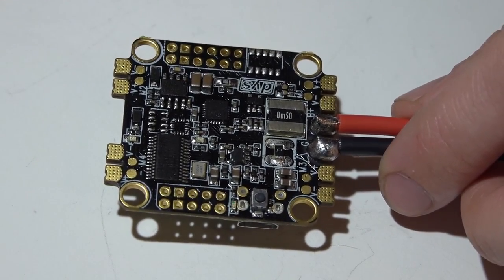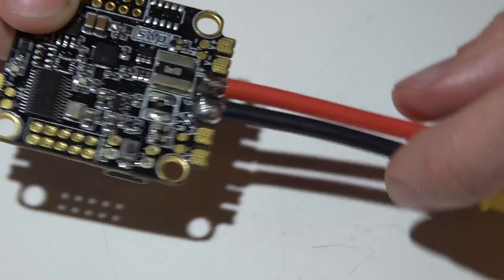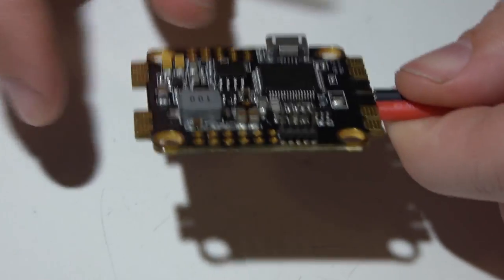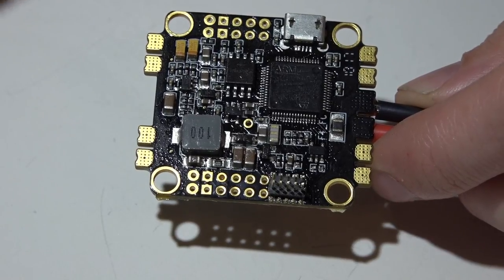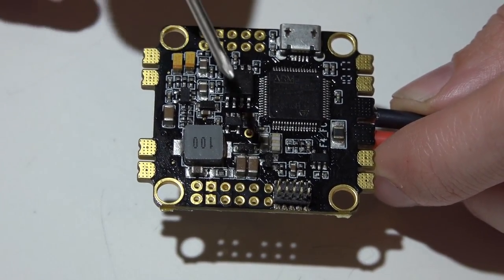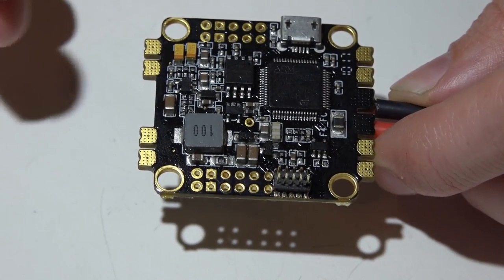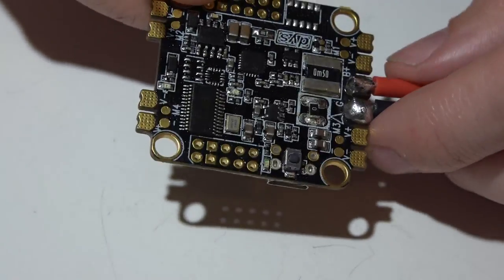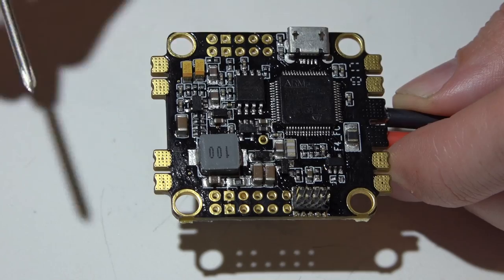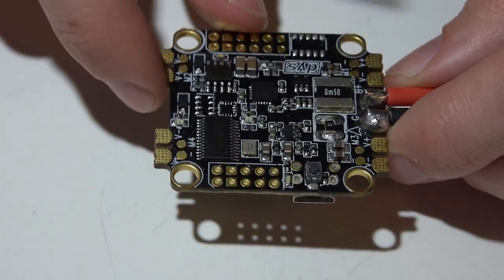It has a built-in current sensor, and I like this much more than the pro version of the Omnibus flight controllers, because on those boards you have to run your battery leads to the flight controller first and then the same gauge wire from the flight controller to the PDB — it's just a mess. This is much better. It's rated from 2 to 6s, just like the Betaflight F3, whereas the Omnibus is rated up to 4s. The voltage regulator is rated for 3 amps at 5 volts, and this style of regulator runs much cooler than the standard Omnibus versions, which are notorious for overheating and frying themselves.